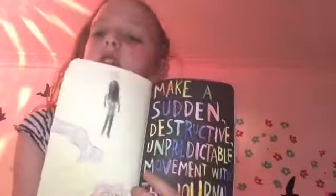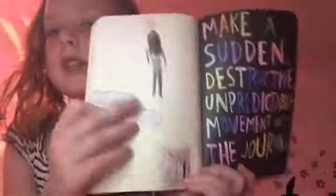Make a sudden, destructive, unpredictable movement with this journal. My pictures are horrible. Ben.